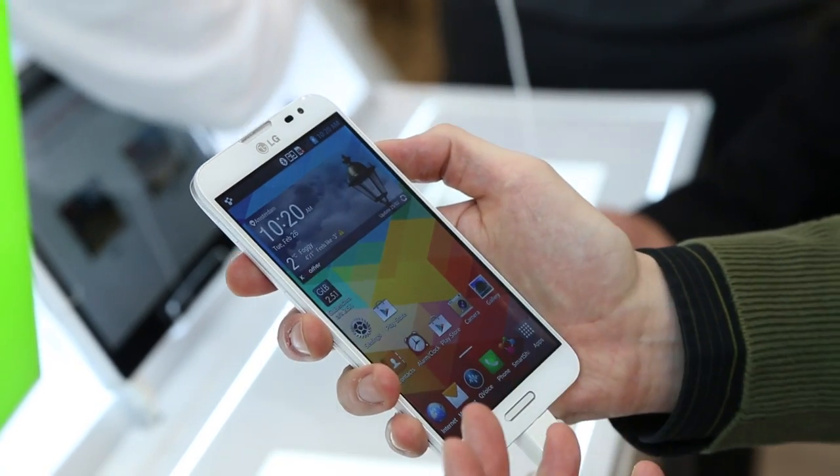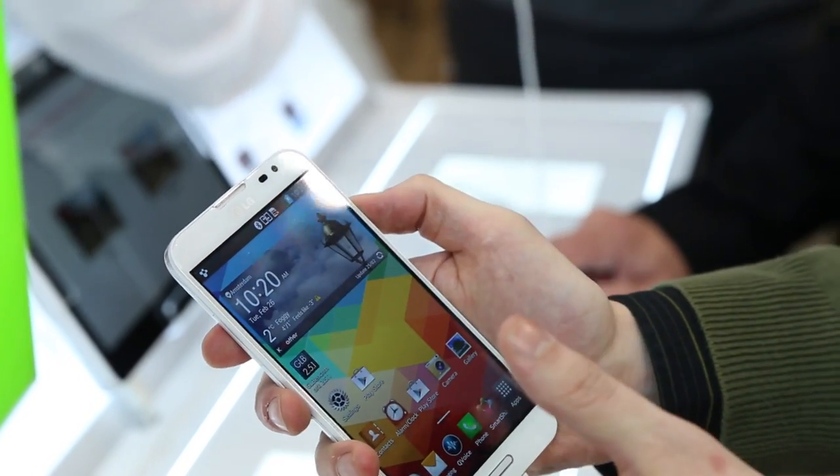Very fast, very responsive, just like the original Optimus G. The interface is pretty similar as well.